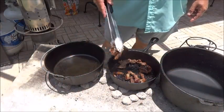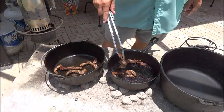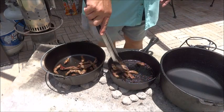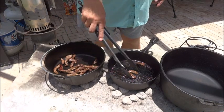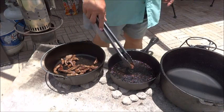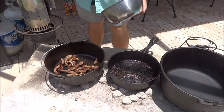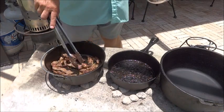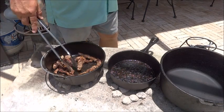The meat's done searing off, so we're going to transfer it over to the 10-inch Dutch oven that we've already been preheating on the side. Like I said, you could have done this in the 10-inch to begin with, but I wanted to use the antique pan. Let's take the first batch we did and also put that in there, since this Dutch oven has already been preheating.